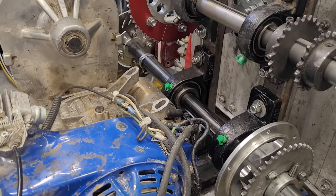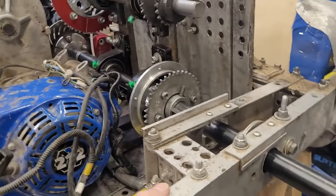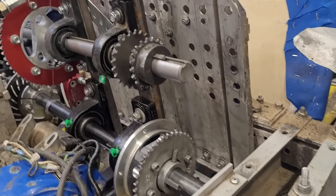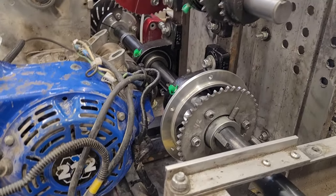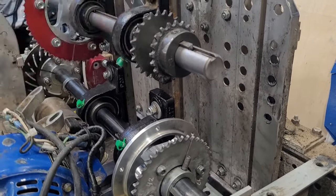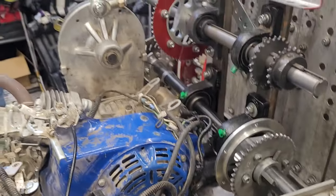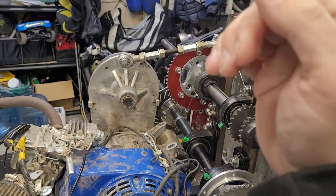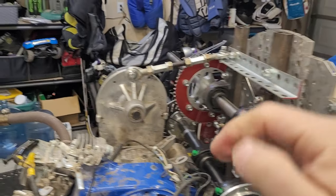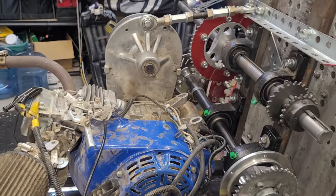So what ends up happening is when the rear subframe moves up and down — see if I can get it to do this with one hand — you can see the whole motor will move up and down because this whole platform moves with the axle. So it's kind of suspended, kind of holding the axle. When the rear axle moves up and down or sideways, the whole platform moves and the whole engine moves.